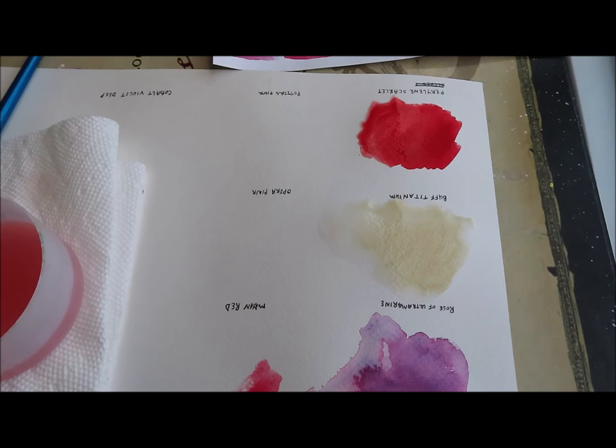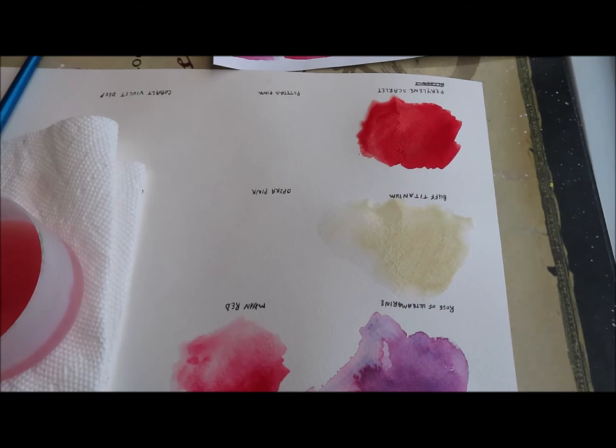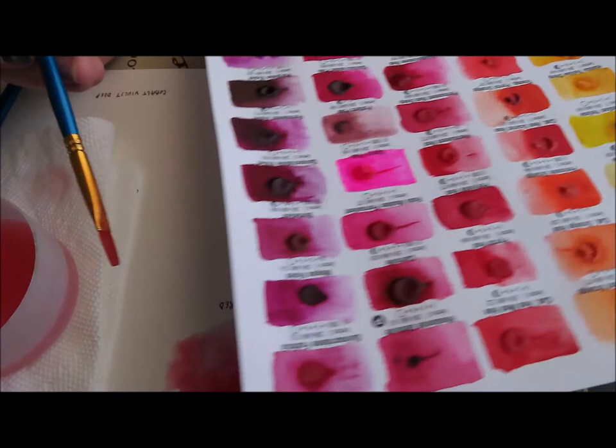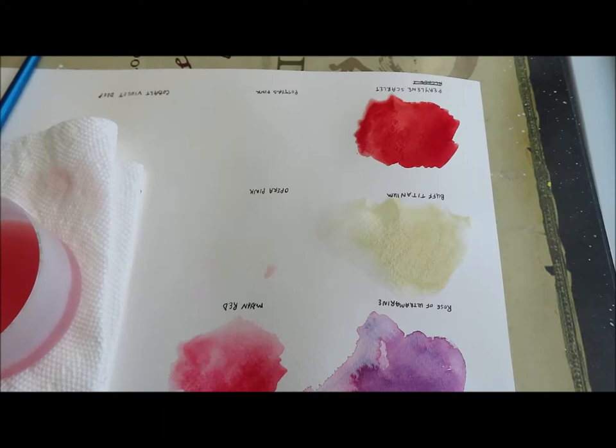I'll pull some pigment off — there's not a lot on these dot cards, but there's enough to play around with. Let's see if I can get this to granulate a little bit. There's a lot more of that Perylene Scarlet, which I just love. It is super fugitive, meaning it is not lightfast at all because it has a fluorescent pigment as part of it — similar to Opera Pink.